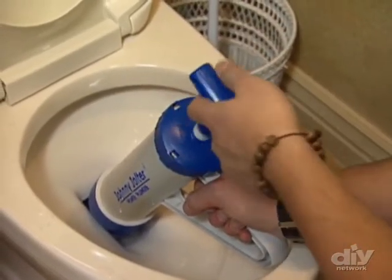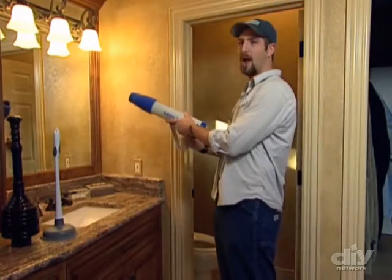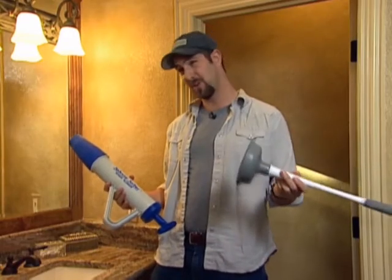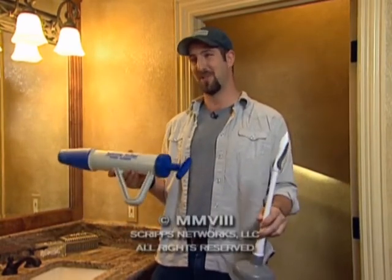It's just the way unclogging should be. What I think I'd do is make a rack for it like a gun rack. When it comes to those tough clogs, forget about that old plunger — this one is kind of a crapshoot, but this one is a sure thing.